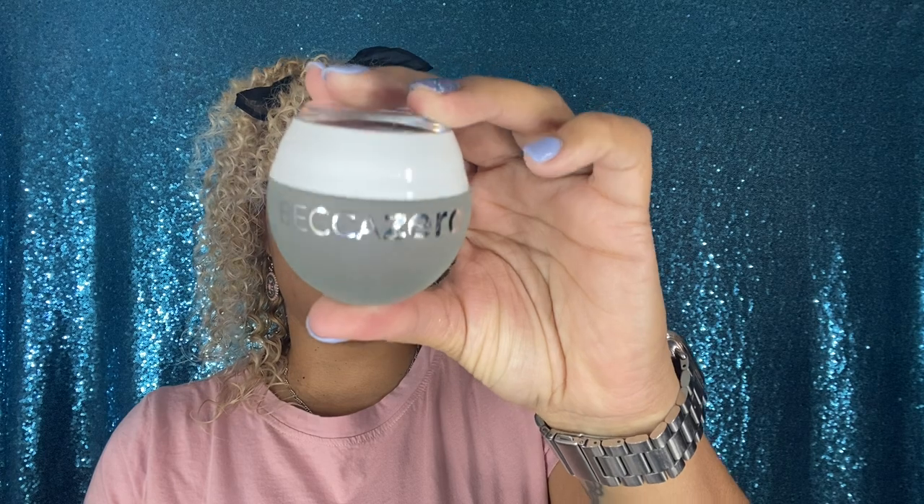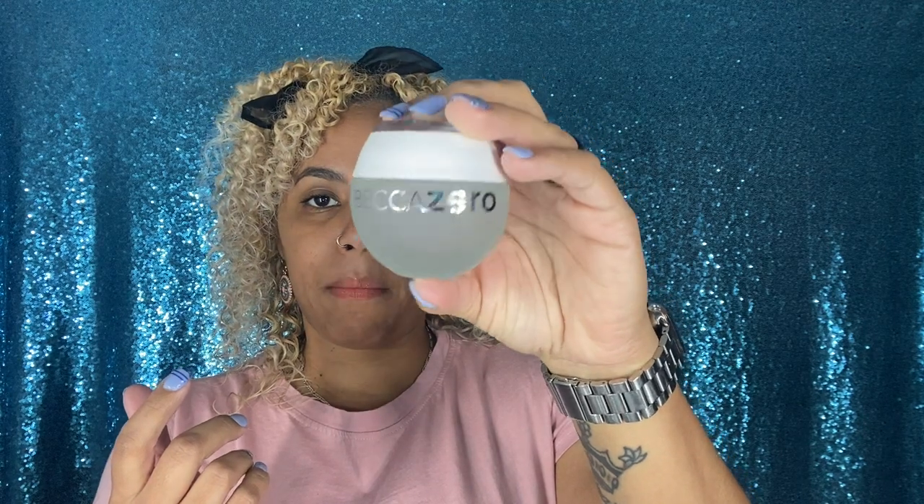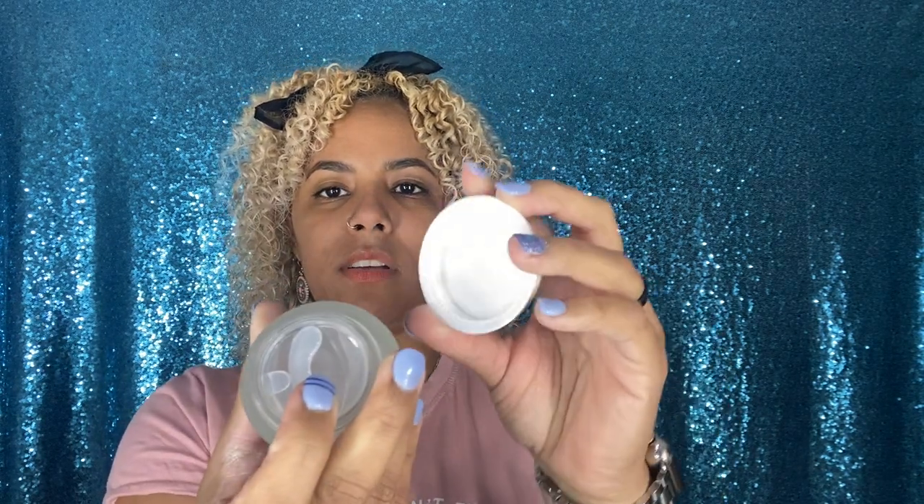This is the no pigment foundation, and inside the box is also the no pigment glass highlighter for face and lips. Let me put the box to the side — the packaging I kind of like, it's very simple but classy. Now let's open the BECCA Zero Pigment Foundation. I love this packaging as usual — BECCA Cosmetics has that signature branding on top. This feels very expensive and is super heavy. I believe it's one fluid ounce like any other foundation, but I absolutely love the packaging.